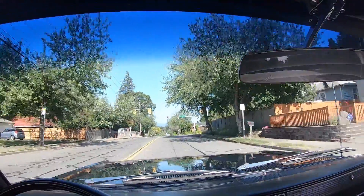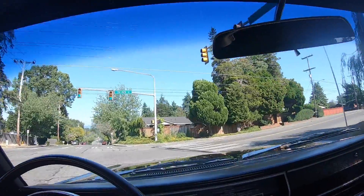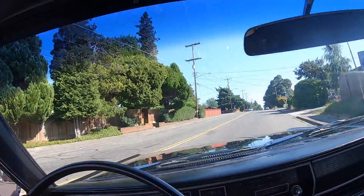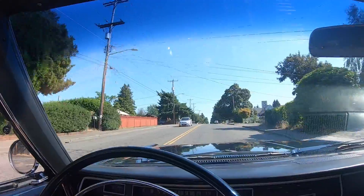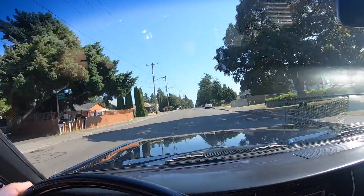It runs pretty good. It does slip a little bit going from second to third if you're at a high RPM — I just let off the gas a little when I know it's going from second to third. Let's go find a place to do a burnout.